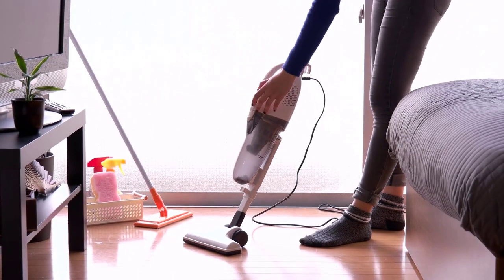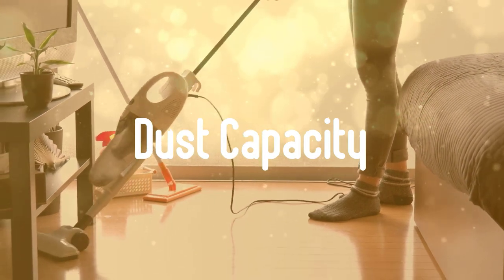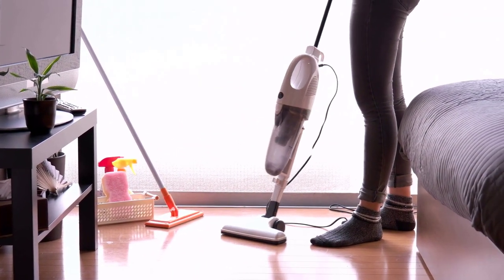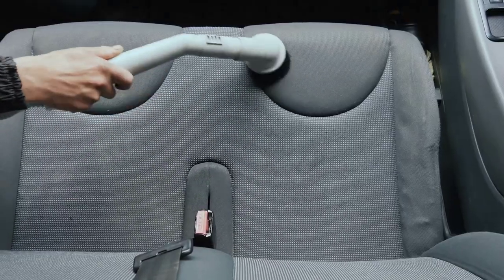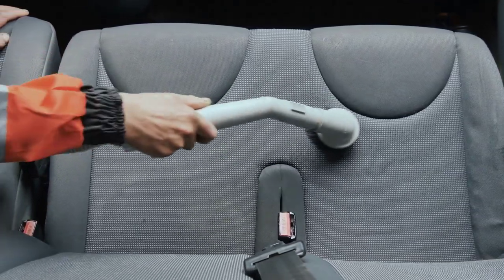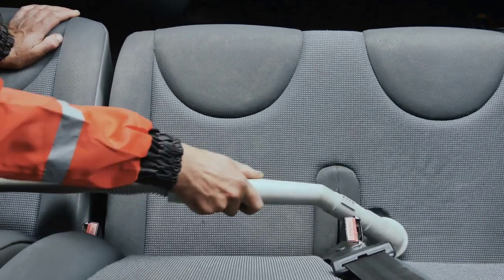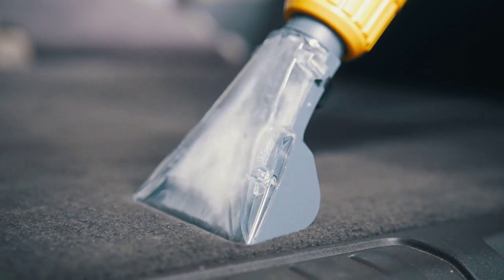Secondly, dust capacity. The amount of dust handheld vacuums can hold varies. Most can hold around 0.5L, compared with around 0.7L for cordless stick vacuums and 2.1L on average for a full-sized corded vacuum cleaner. This is pretty tiny, but should be fine for small jobs such as cleaning the car. It's worth looking for the highest capacity if this is important to you — the higher the dust capacity, the longer you'll be able to clean without having to empty your vacuum.